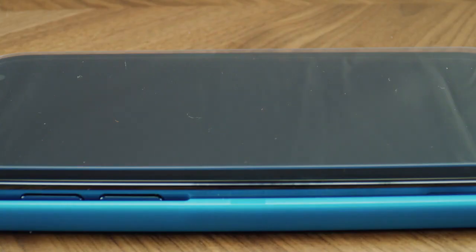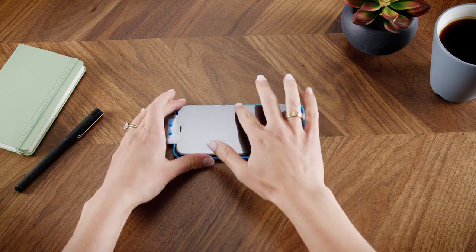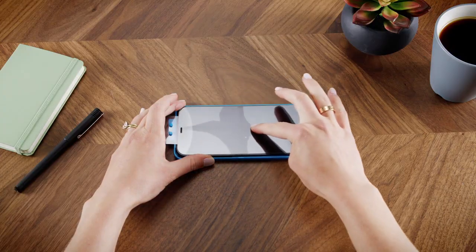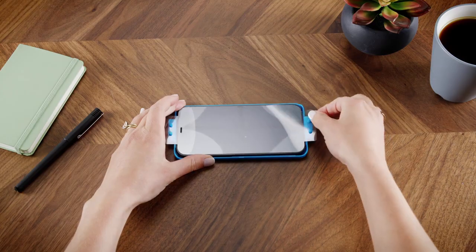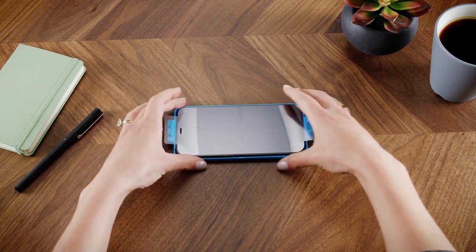The tray holds the Invisible Shield just above the screen. Press down on the center of the Invisible Shield and slowly swipe your finger down and across the screen protector. Then detach the top and bottom tabs from the installation tray. The Invisible Shield will install itself.